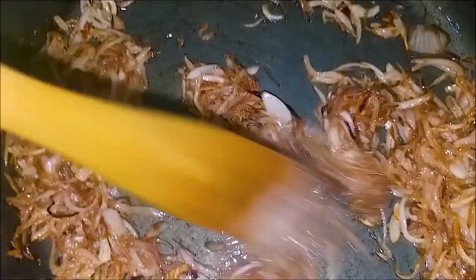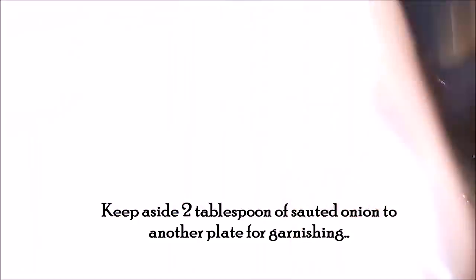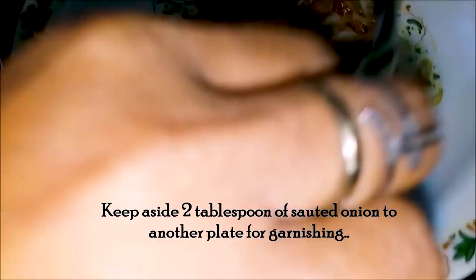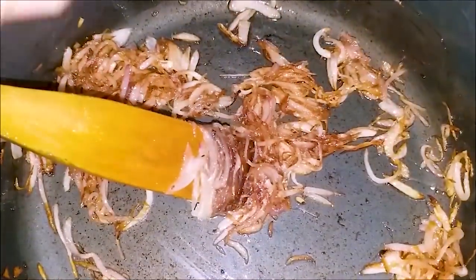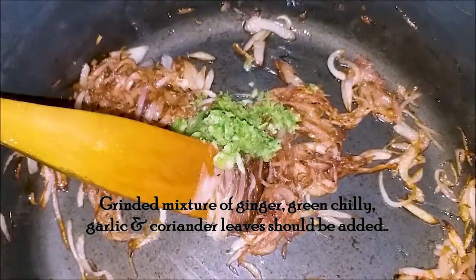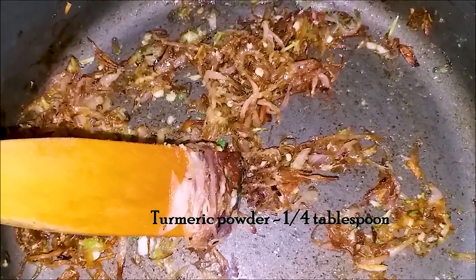We are going to mix it in. Then we add the chicken.